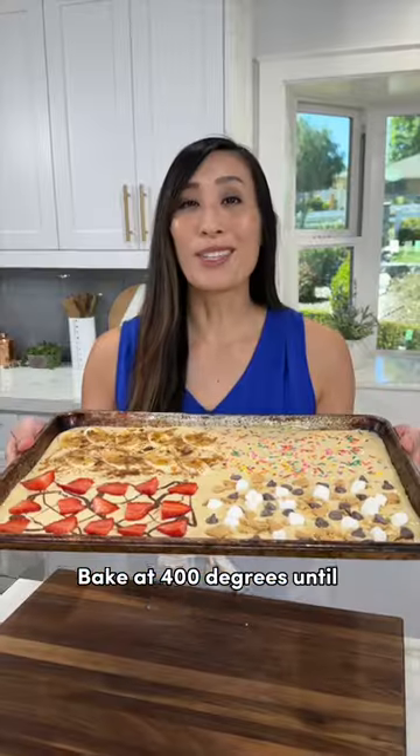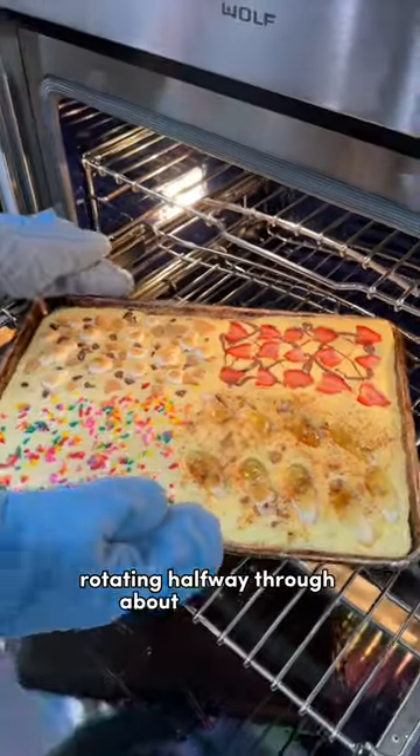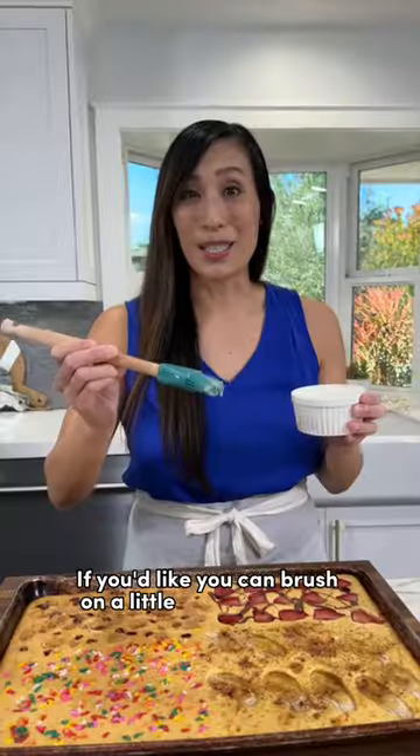Bake at 400 degrees until golden brown, rotating halfway through, about 20 minutes. If you'd like, you can brush on a little bit more butter.